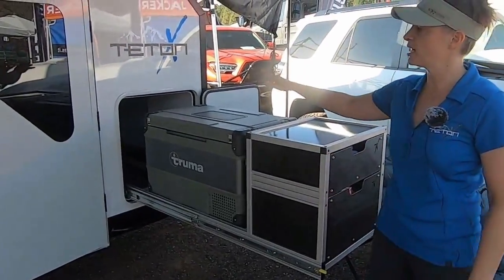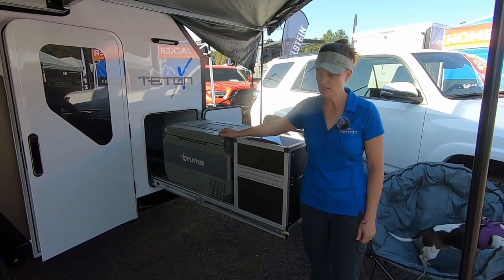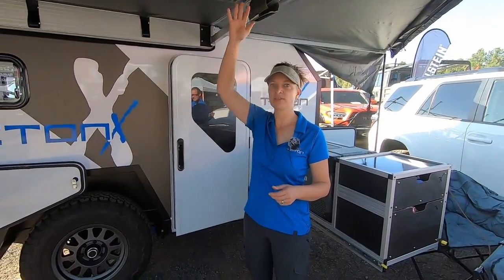This is the Truma 60-liter. You can also use the Dometic 75 Dual Zone in this space, so a very nice large U-shaped cooking area, obviously all underneath the shade.